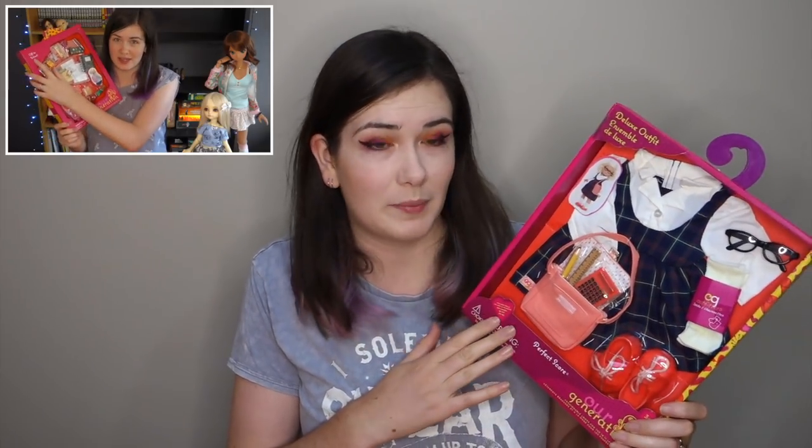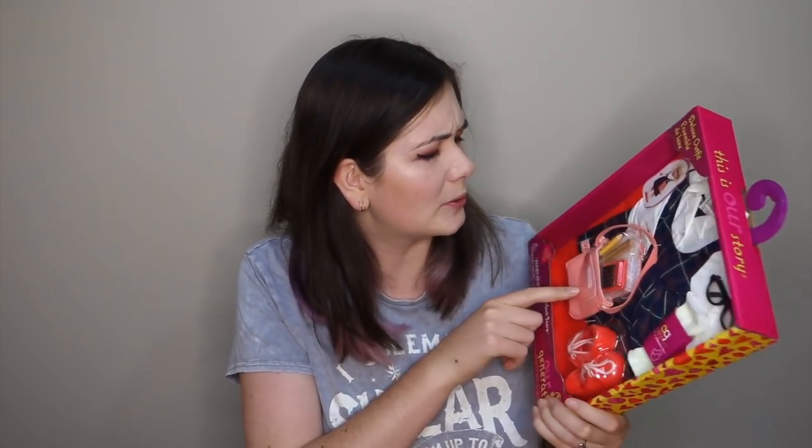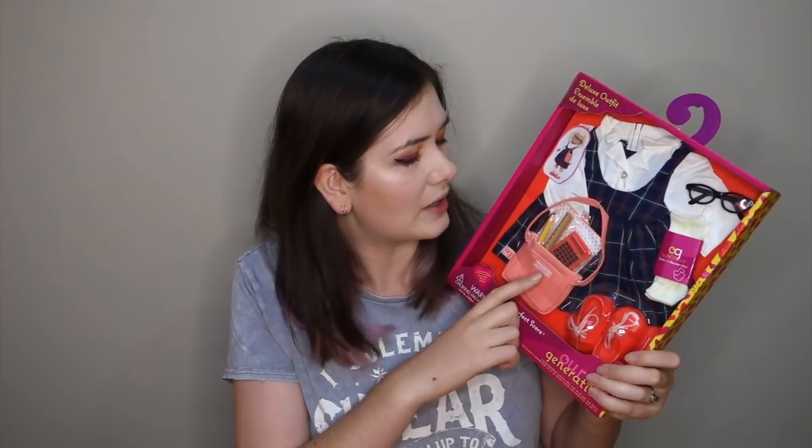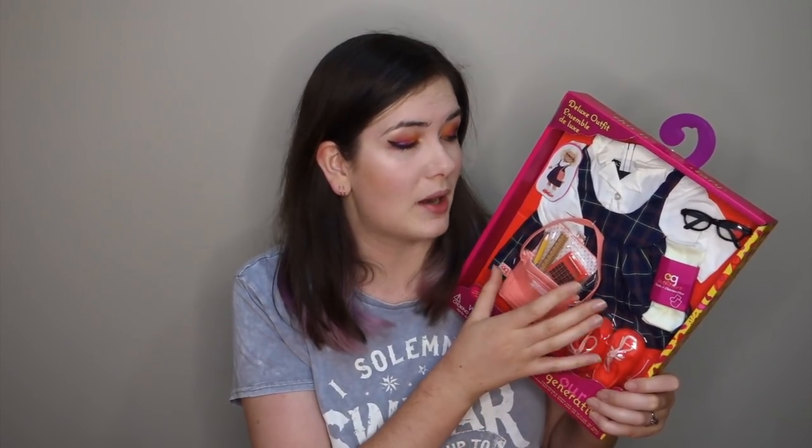As for the Our Generation stuff, I have used props from them before with Bea. I do recognise these stationery sets here — I'm pretty sure the little stationery set I got in the past had this exact calculator and ruler and pencil, but it's always cool to have extras. As for the actual outfit though, I'm not too sure how well it will fit Bea. I know that Our Generation dolls are a bit wider so it might look a bit baggy, but there's only one way to find out.